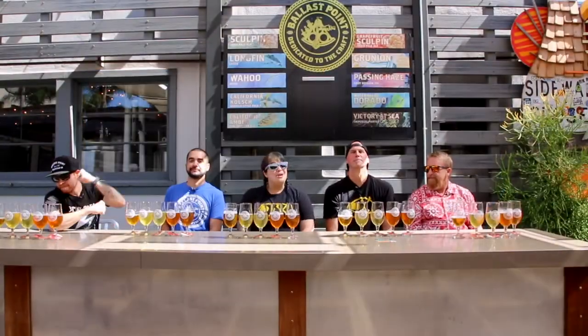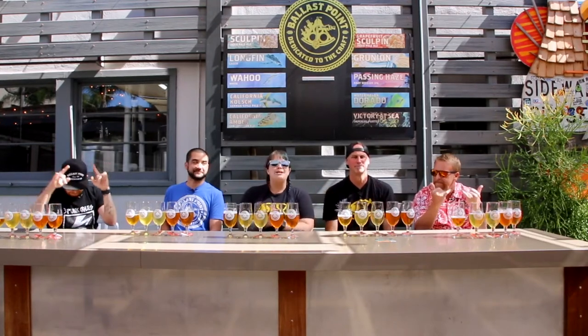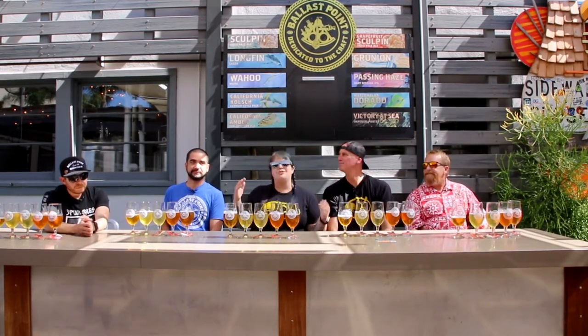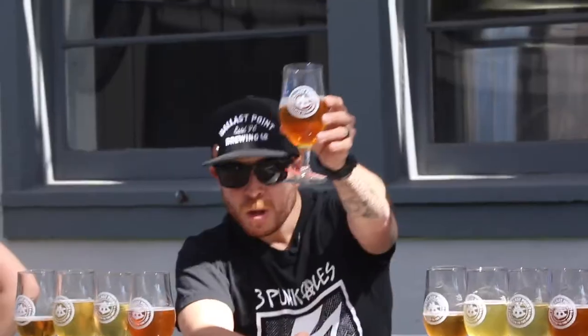Hello and welcome to another episode of Beer for Breakfast ABV. I am Danielle from Marty and Danielle in the Morning on 91X, and we're at Ballast Point Little Italy. As always, I have my beer drinking partner in crime with me, Paul Segura, brewmaster of Carl Strauss, and we are welcoming Colby, Jeff, and Chris from Ballast Point today on Beer for Breakfast ABV. Welcome guys! Salud!